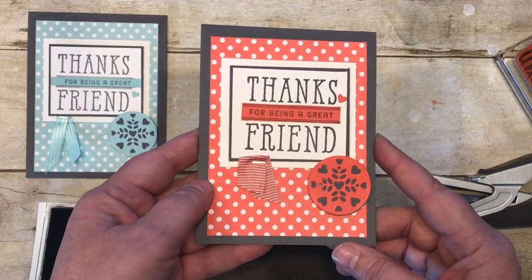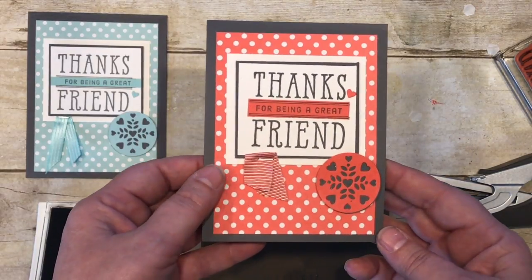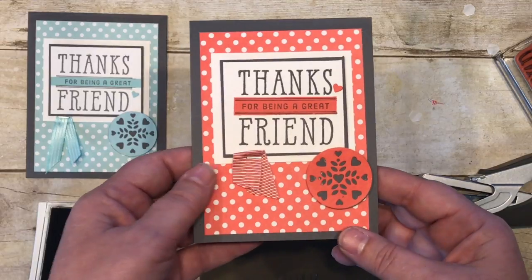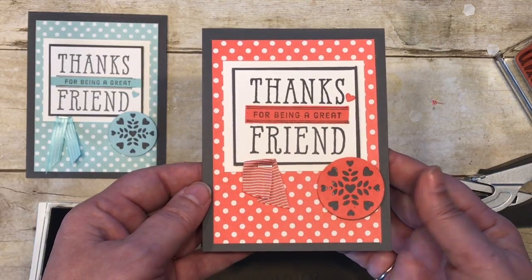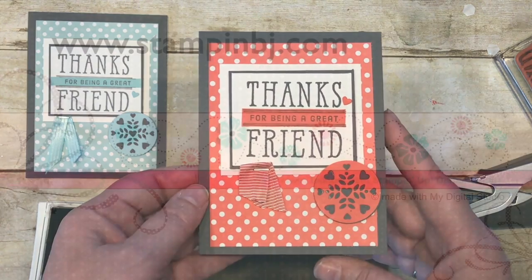Be sure to check back on my blog StampinBJ.com for the class that's going to be posted in the next few days. I appreciate your business — please stop by, do some shopping, I'd love to hear from you. Have a great day!